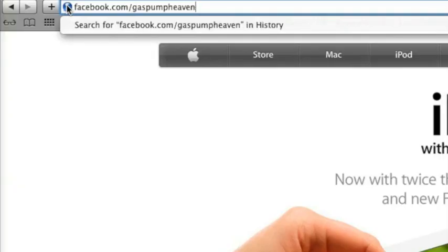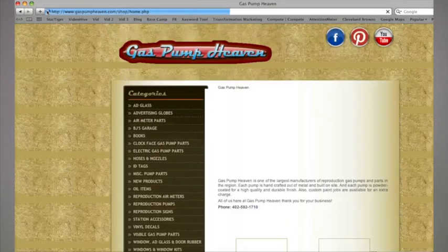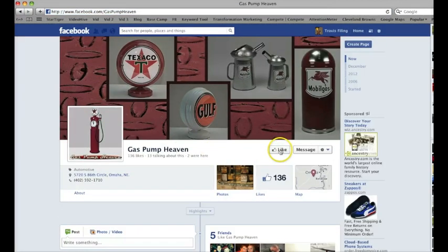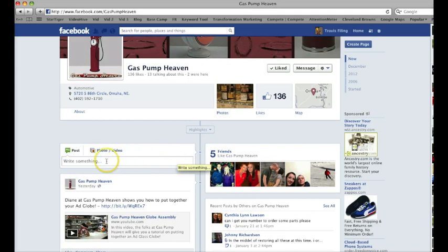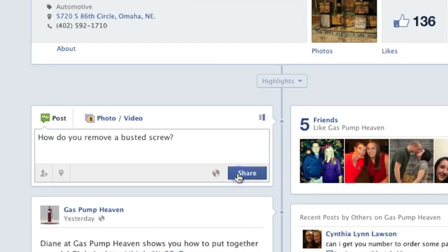While you're disassembling your pump, if you run into any snags feel free to give us a call at 402-592-1710. You can drop us an email at diane@gaspumpheaven.com. There's another easy way to reach us on our Facebook page at facebook.com/gaspumpheaven — no spaces. You can also link to our Facebook from our website at gaspumpheaven.com. When you get to our Facebook page, make sure you like us, then go to where it says 'write something,' type out your question and we'll get back to you as quick as we can. That's it for today, guys — thanks for watching.